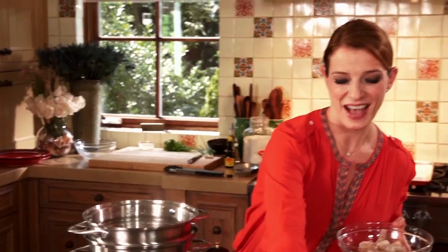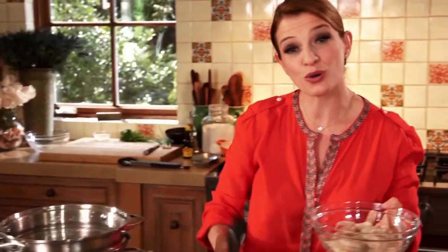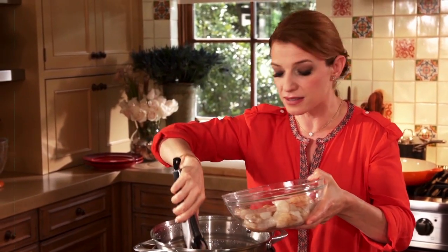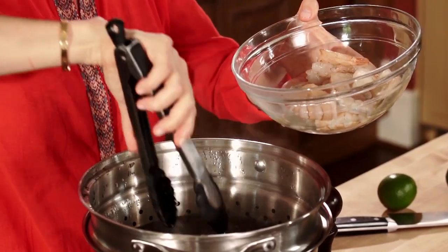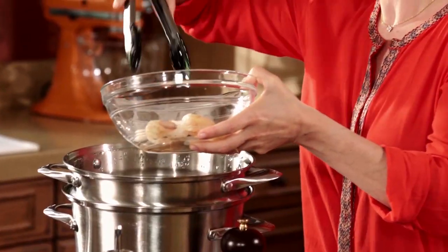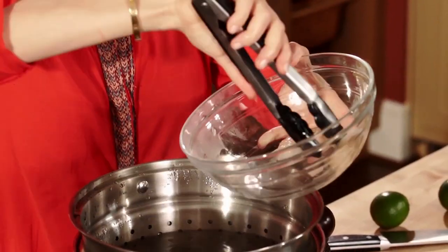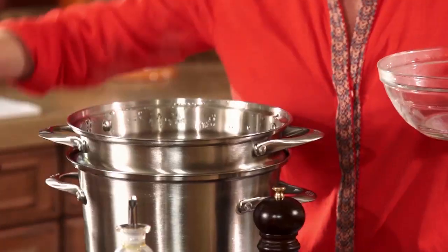I have boiling water in here. I'm gonna add a little bit of salt, and I'm just going to add the shrimp in here and cook them for one minute, because I don't want to ruin them. I want to still taste their sweet flavor, a little bit of their briny feel, and I want them to be crisp — I don't want them to be rubbery. In here they go, and I'm really gonna watch out for these to be about one minute.